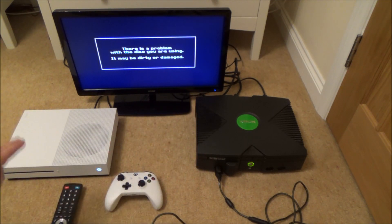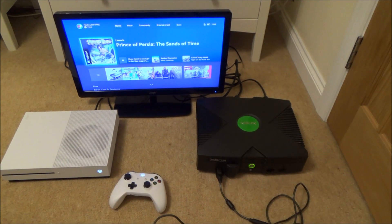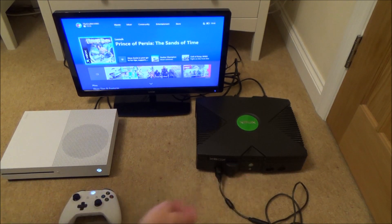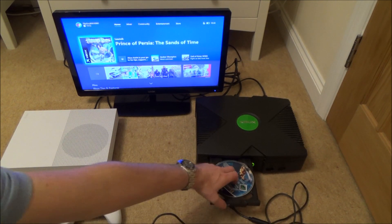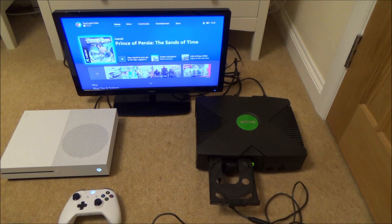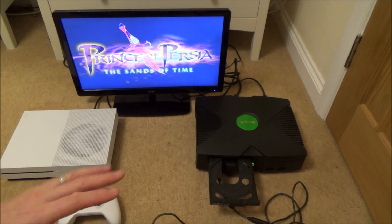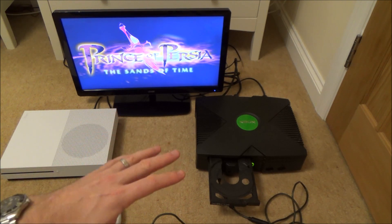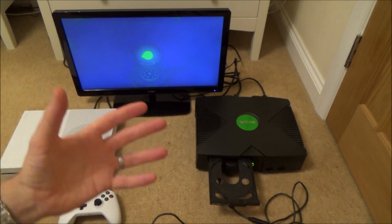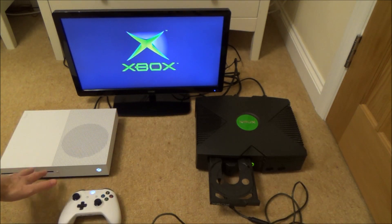Now I'm going to put that same disc into the Xbox One. So I'm just going to change the input. Let's take the disc out and now we're going to put the disc into the Xbox One — and now you can see that it is working when it comes to the Xbox One. So the reason for the video is to not throw away your Xbox discs even if they're damaged, because the chances are if they do get released on the backwards compatibility on the Xbox One you will still be able to play them.